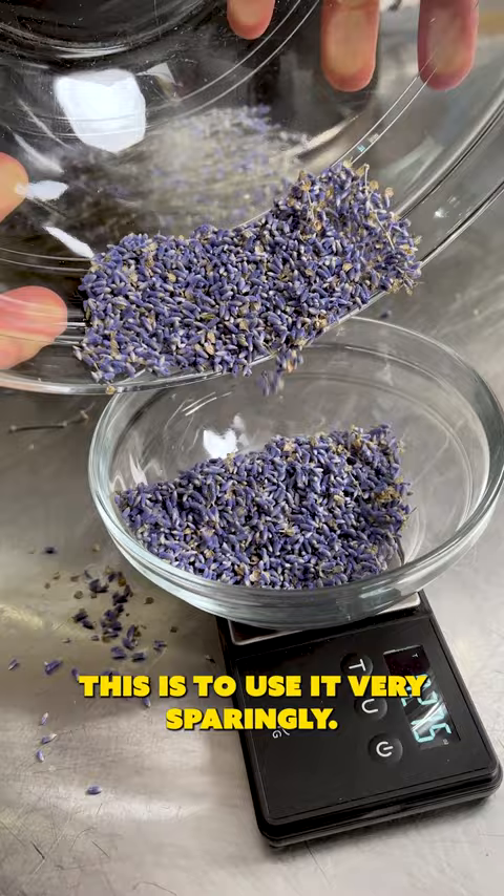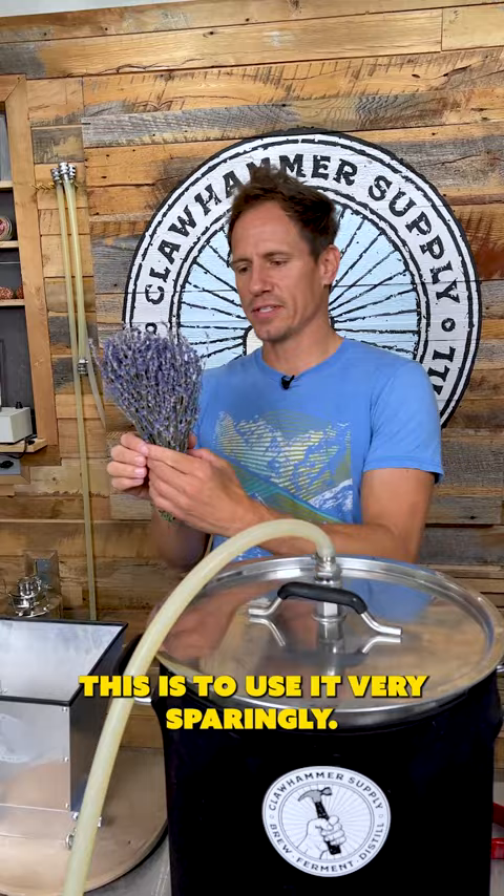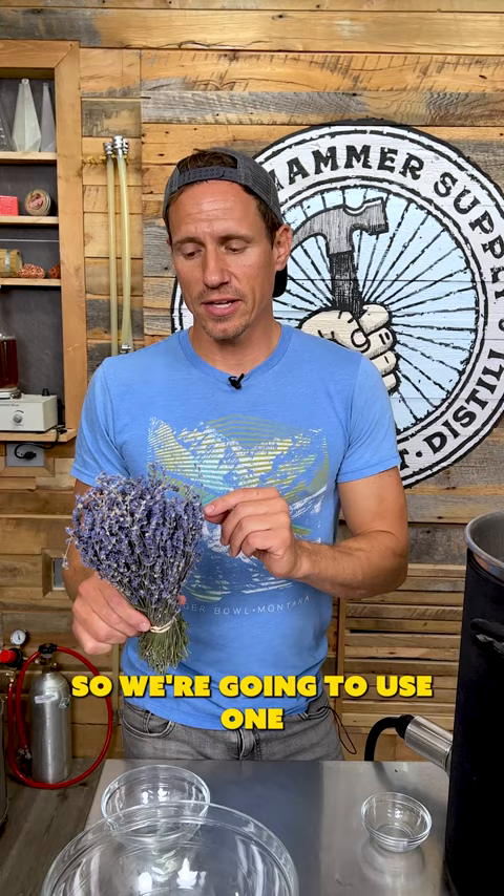The trick with this is to use it very sparingly, otherwise what you brew will taste like soap. We don't want that, so we're going to use one half an ounce max per five gallons of finished beer.